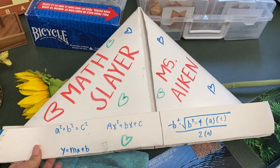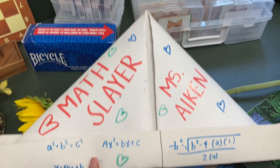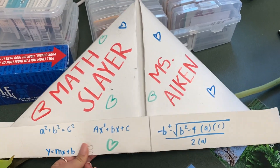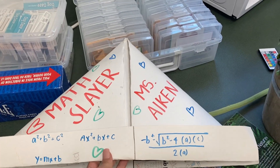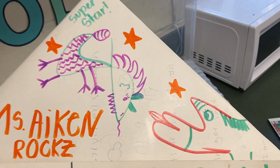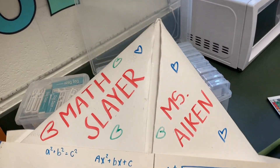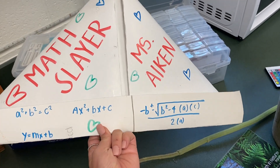I also want to show this real quick — I forgot I had this up there. Two students a couple years ago made this poster for a class project in Lit. When they were done, they folded it up and made me a captain's hat. They called it 'Math Slayer, Miss Aiken' and put all these different equations on it. Super cute — there are even some dragons on it. I've kept this for probably five years now.